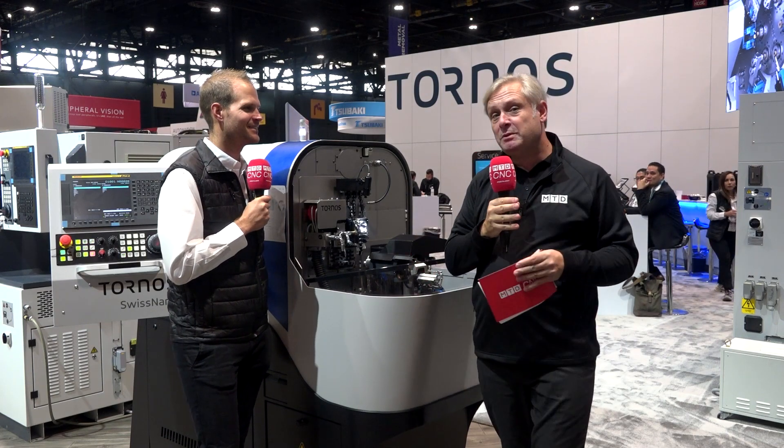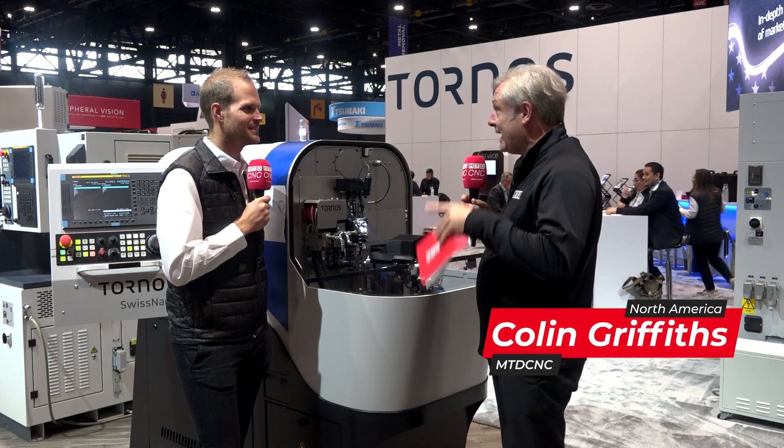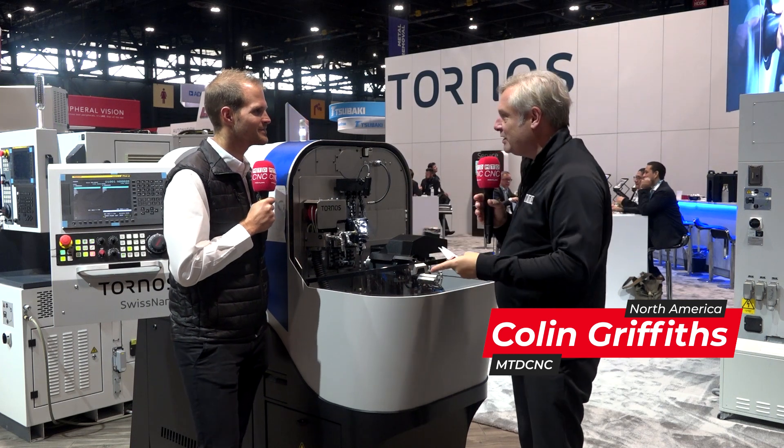We're with Michael from Tornos. These machines come from Moutier, where sliding head technology was invented in the late 1800s — is that correct? Yeah, correct. And we're going to find out about this range of machines.